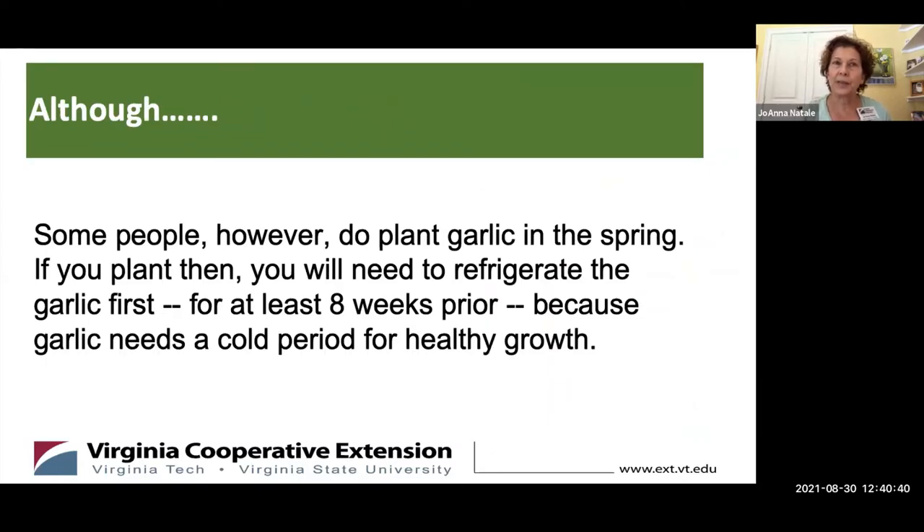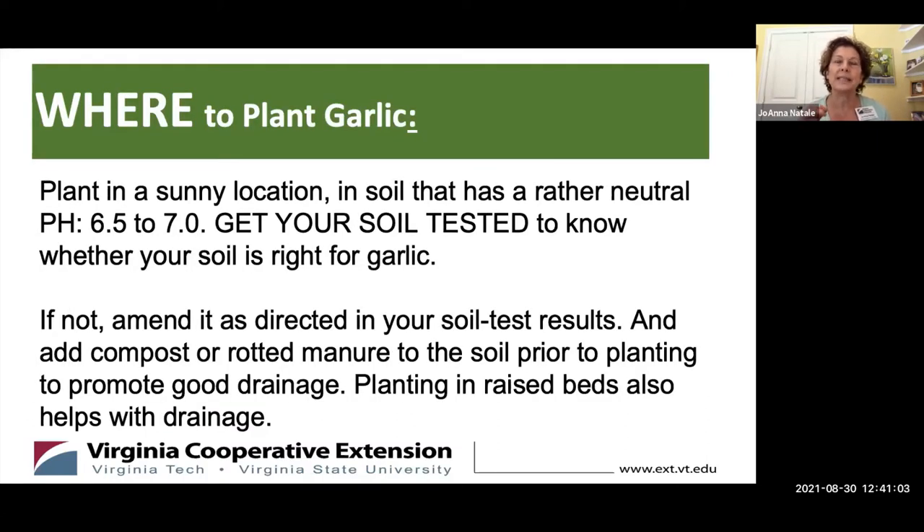However, if you don't get to it in the fall, you can plant it in the spring. But if you do, you need to refrigerate the garlic first for at least eight weeks, because garlic needs a period of vernalization — a cold period — in order to get good bulbs. Don't despair if you don't get it in during the fall, but it's definitely far, far better to do it then.